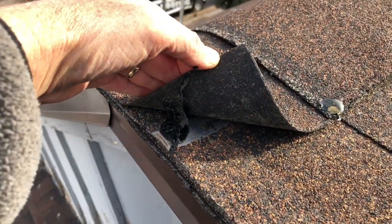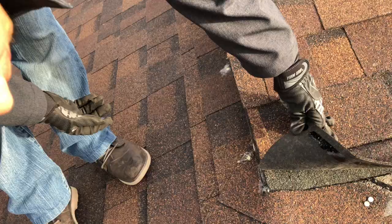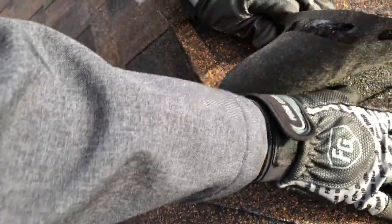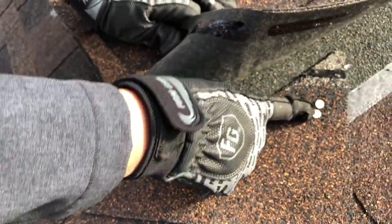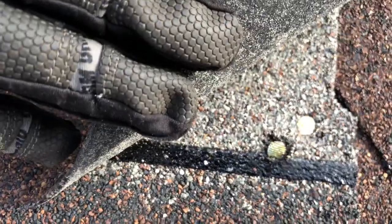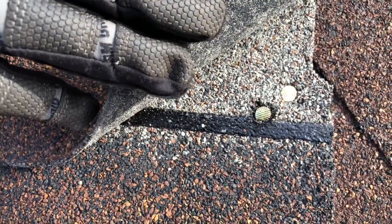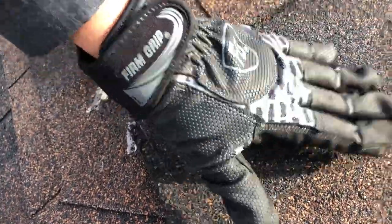A starter shingle is needed over here first. The starter shingle goes under the first course. And again, those are under-driven nails. Look at that nail — that one's crooked and is not doing any good. It actually tore the shingle, so it's improperly nailed. It's not going to seal down. This needs to be sealed in plastic cement to hold this section down. This needs to be fixed.